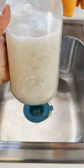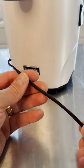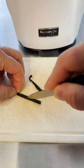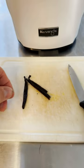First, soak the oats in water for a couple of hours, then drain and rinse. Then we'll take our vanilla bean, cut it into a few pieces, and split the bean in two to allow the seeds to infuse flavor into the milk. You can also use a few drops of vanilla extract if you don't have a vanilla bean.